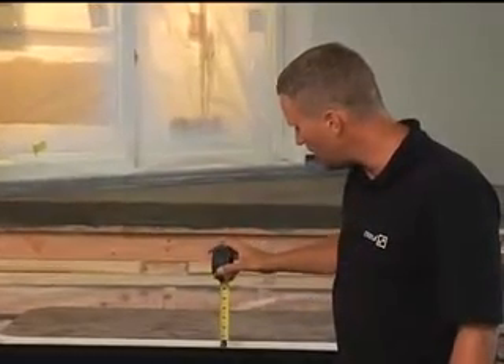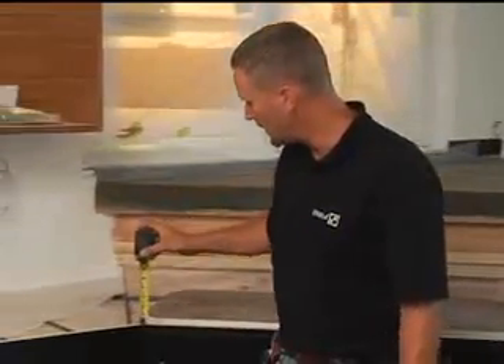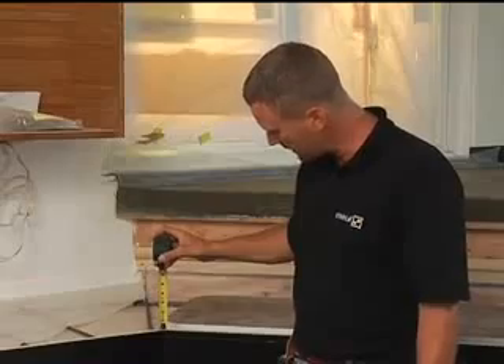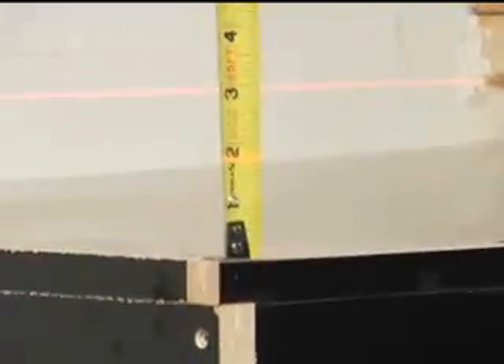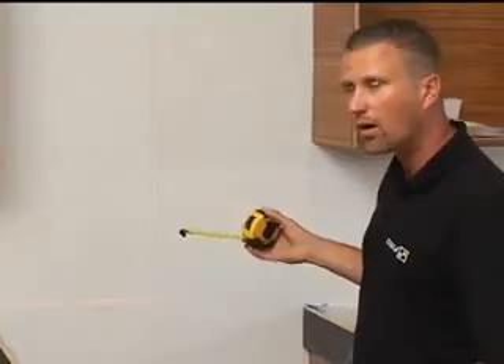In the middle of the countertop, the laser is hitting the tape at an inch and three quarters. I hit the next spot — inch and three quarters. The corner — inch and three quarters. I go over to the next countertop — inch and three quarters. So they're perfect. They're ready to pour, and the laser line shows it.